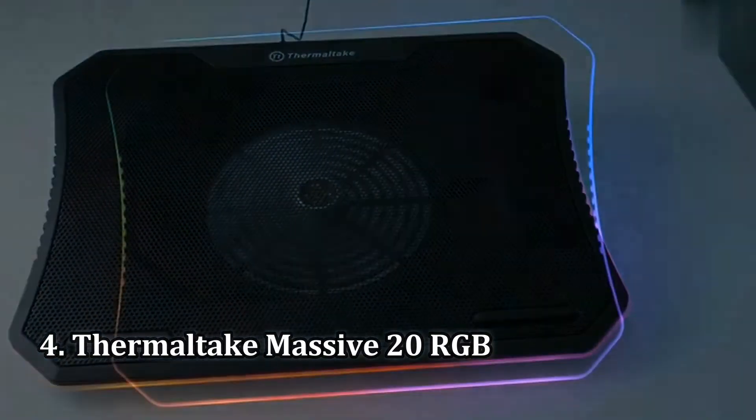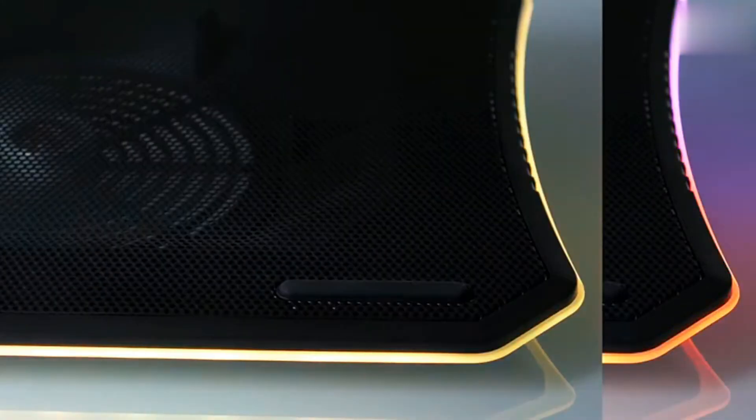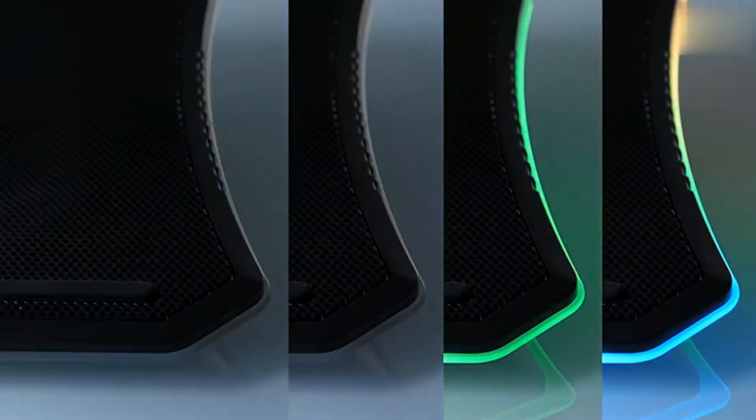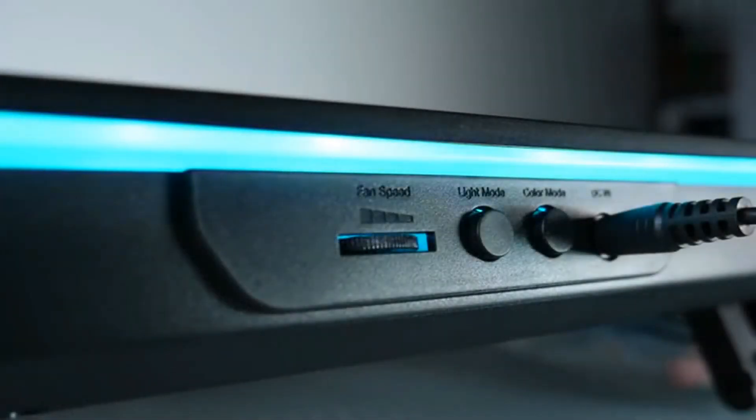Number 4: Thermaltake Massive 20 RGB. The Thermaltake Massive 20 RGB corners the market on big laptop coolers. Its size is not just marketing jargon — this thing is actually really big. The cooling does well enough in many cases but struggles on occasion. This is one of the few reasonably decent options for people with larger laptops, but it could have been better.